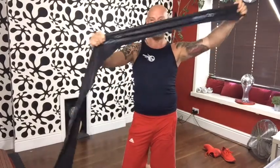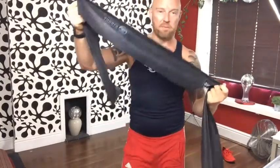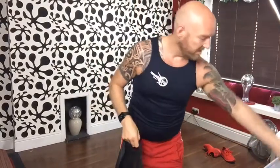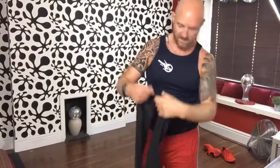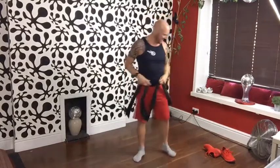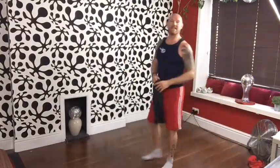Just check that your band hasn't got any rips or holes in it before you start. The black one is quite a tough, strong resistance. Blue is the medium one. I've been using that one quite a lot — it's all tangled up — so I'm going to go for the strong one today. I'm feeling strong, hope you are too.